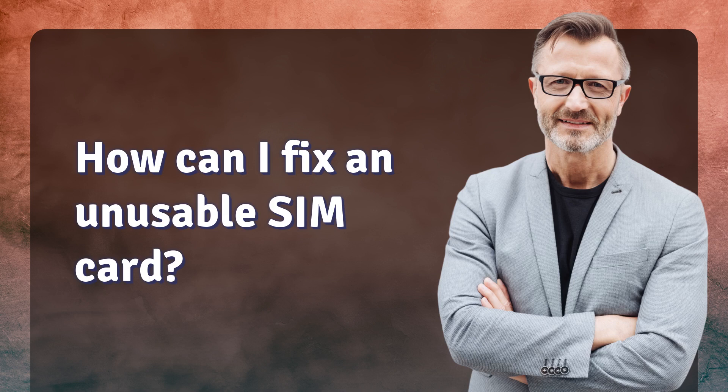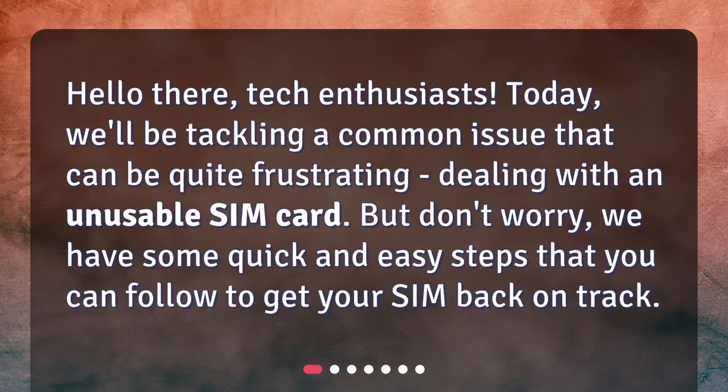How can I fix an unusable SIM card? Hello there, tech enthusiasts. Today, we'll be tackling a common issue that can be quite frustrating — dealing with an unusable SIM card. But don't worry, we have some quick and easy steps that you can follow to get your SIM back on track.